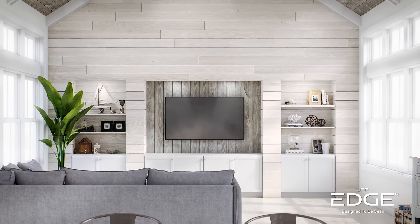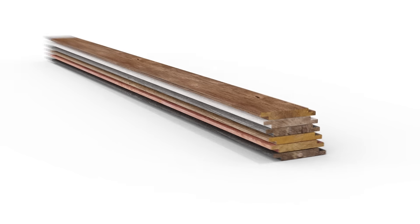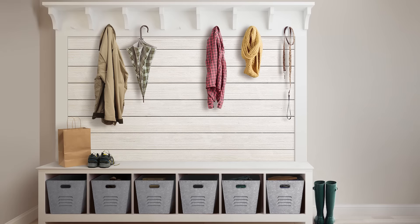The UFP Edge Rustic Collection is perfect for your next reclaimed wood project. Express your unique style with six eye-catching colors available in shiplap or trim boards. Add a charming shabby chic touch with the UFP Edge Rustic Collection.